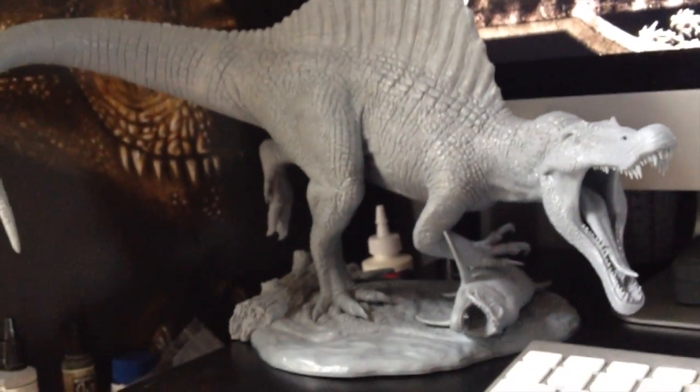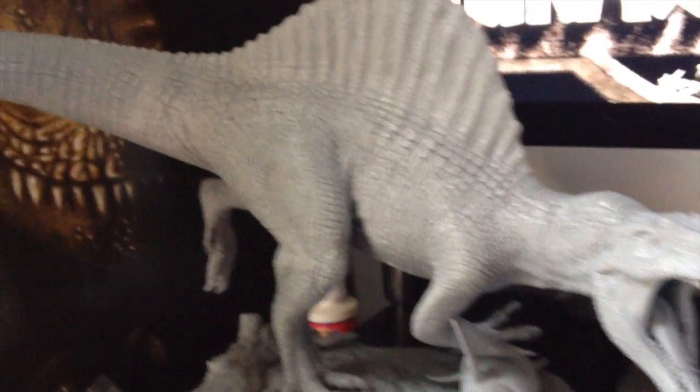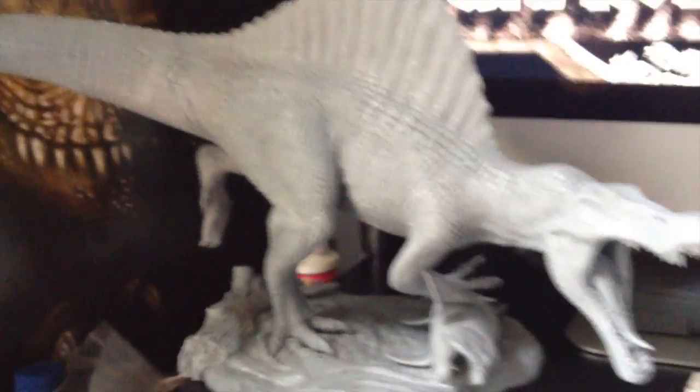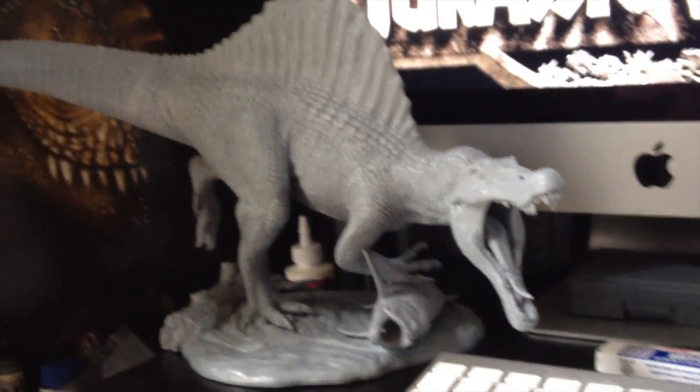I'll have a video up once this thing's painted eventually, but yeah — if you're looking for a really cool Spinosaurus model, this is definitely one of them.